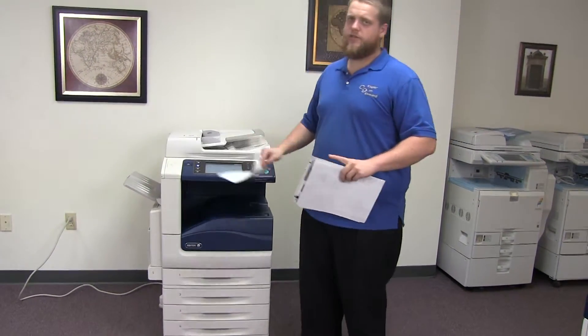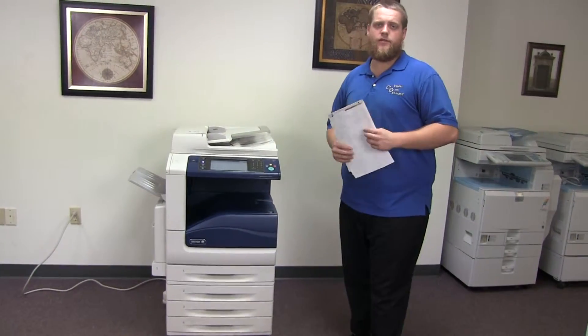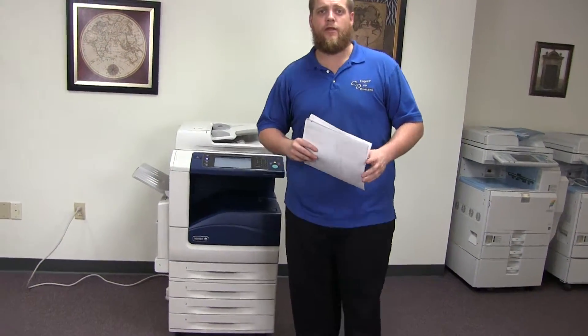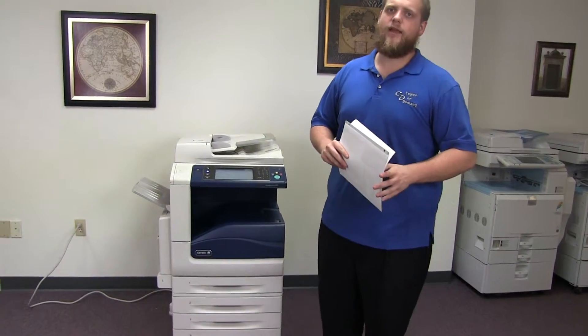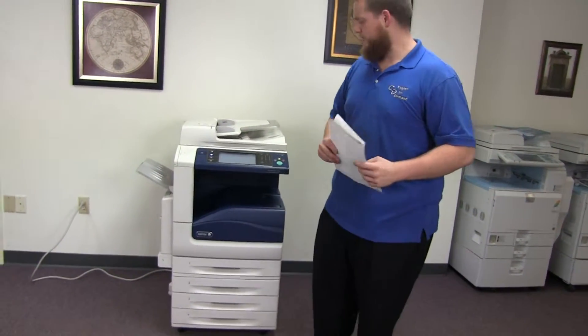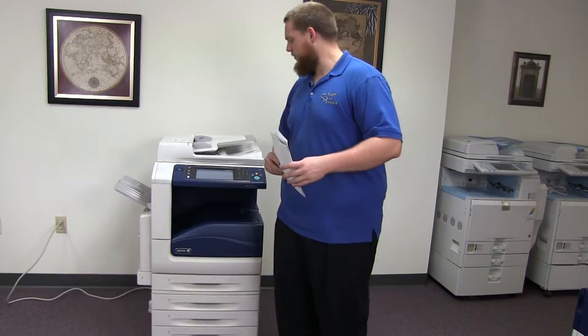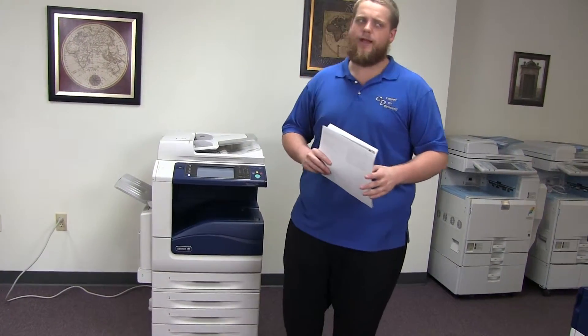This machine is a Xerox WorkCenter 7525. It's a 25 page per minute multi-function color copier with network printer, network scanner, and fax. It has five paper trays, four on the front plus the bypass on the left. It comes to us with 339,000 total black and white copies and only 12,000 total color copies.